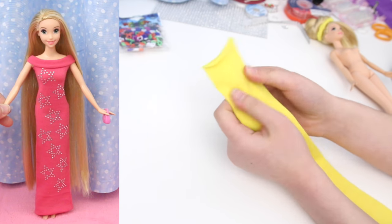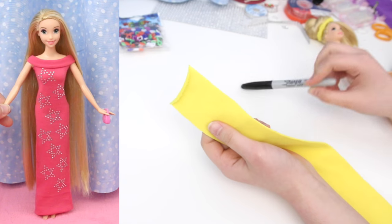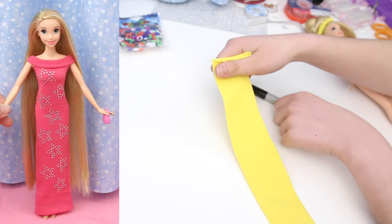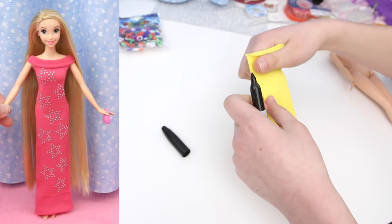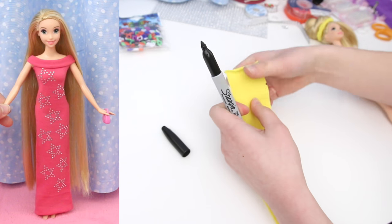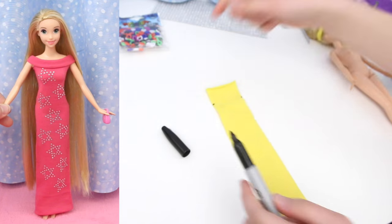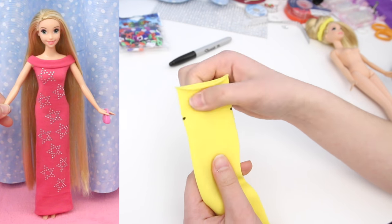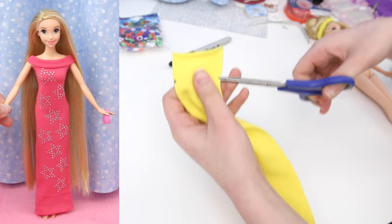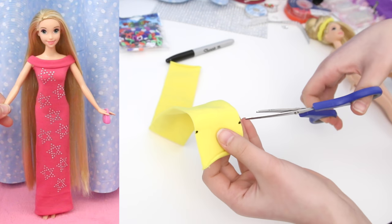This next dress is super easy too! I'll use a yellow hairband so you can see the marks I make. Use your thumb to measure where to mark — it's about one inch down from the top edge. Put one dot at the edge like this, then make another dot exactly the same on the other side. Now make a tiny, tiny snip where the dots are for Rapunzel's arm to go through — just a tiny, tiny snip. Then the other side.